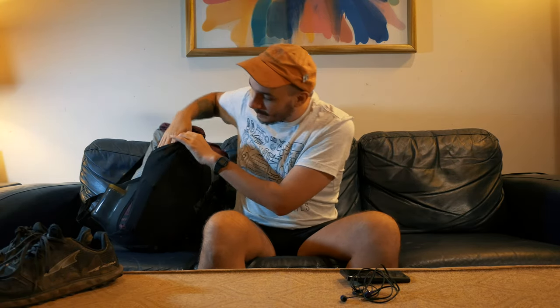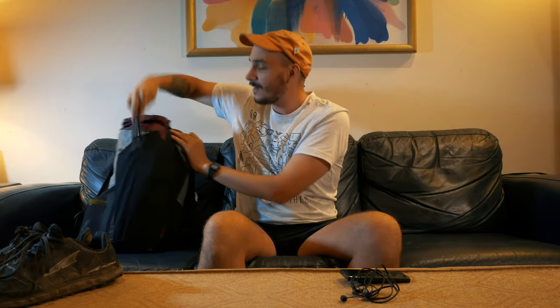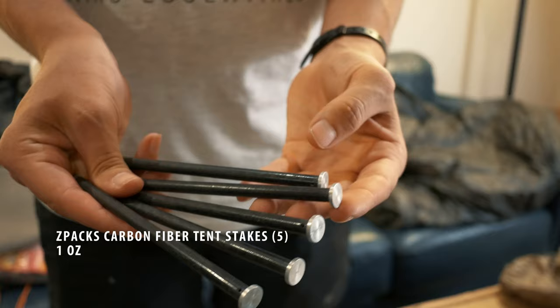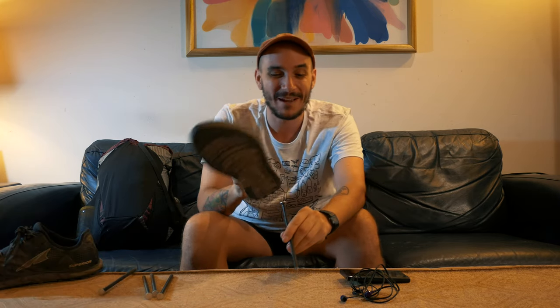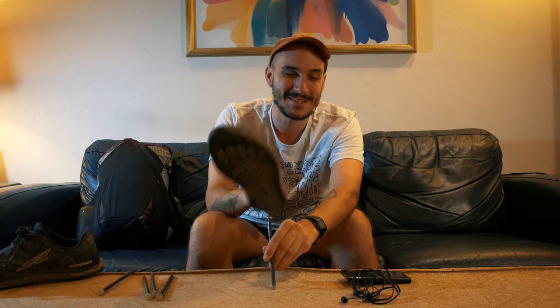Now for my backpack. On the outside here, I have my tent stakes — only five tent stakes, and these are the Z-Packs Carbon Fiber tent stakes. They stick into the ground real nice, but be careful. I actually did break one of these the other day trying to press it in with my shoe.